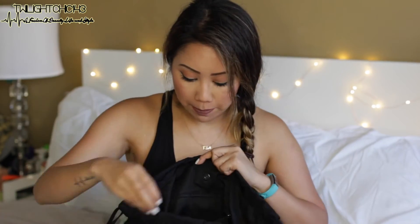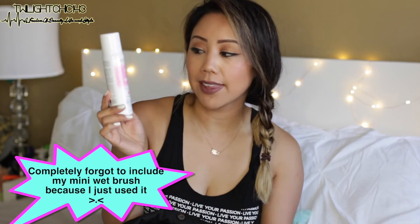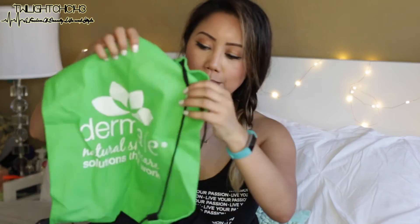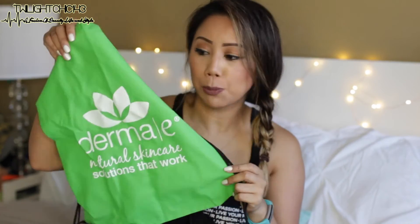Moving on to the main inside of the bag: I have the Marc Anthony Clear Dry Shampoo, which I love because it doesn't leave a white cast in your hair and smells really good. Just my towel, because you definitely want to wipe your sweat. And a drawstring backpack from Derma E — perfect for putting in the locker with my car keys, headphones, and water bottle.